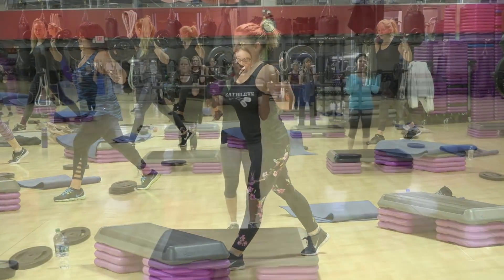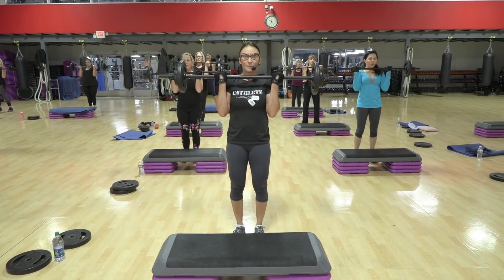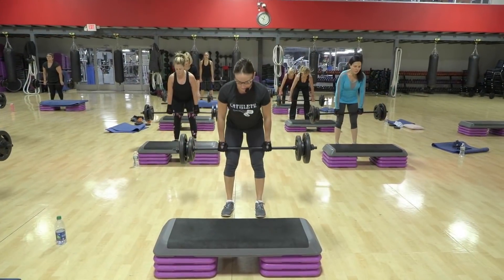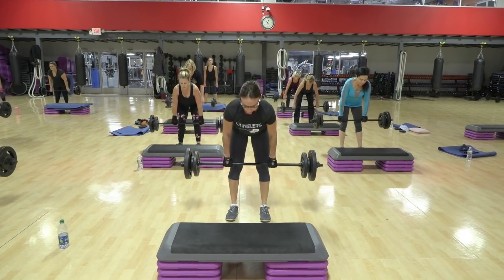Up. Slow. One. Up. Two. Up. Three. When you get to four, you're halfway down. Four. And pull. At least to the knees with a hip hinge, and weight goes in the heels as you shift forward.